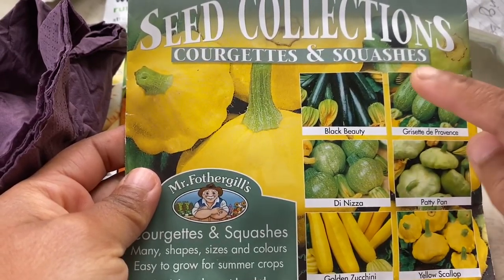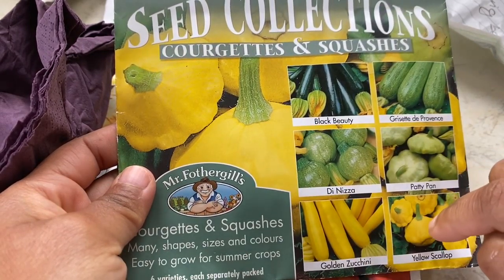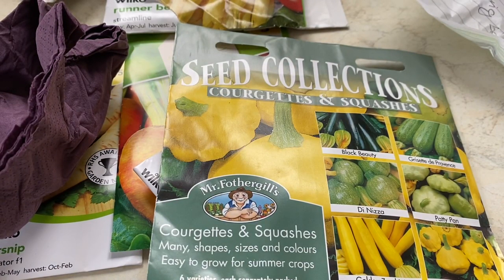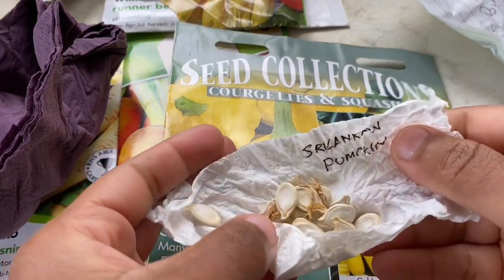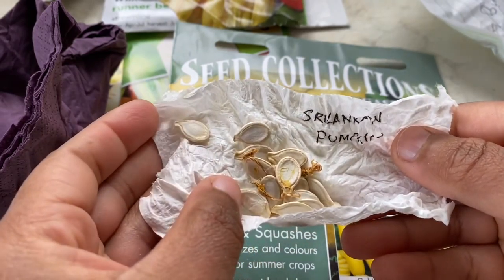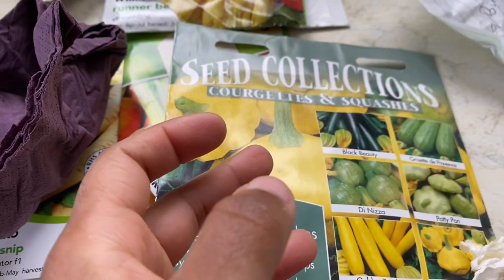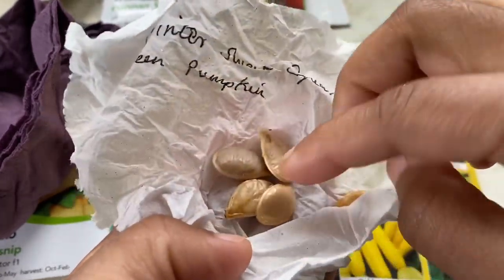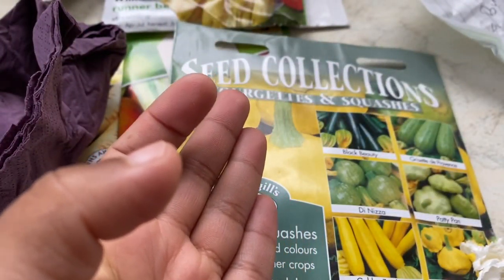Let's move on to squashes and pumpkins. There's a big pumpkin, then a variety of courgettes and squashes: black beauty, Provence, yellow courgette, patty pan, and yellow scallop. I've also saved seeds from last year — this is a Sri Lankan pumpkin, which looks like a normal purple pumpkin but is much smaller in size. I'm not sure whether they'll germinate. And this is a winter sweet squash — it's a green pumpkin. The seeds are quite fresh so I'll sow them this year to see if I get some success.